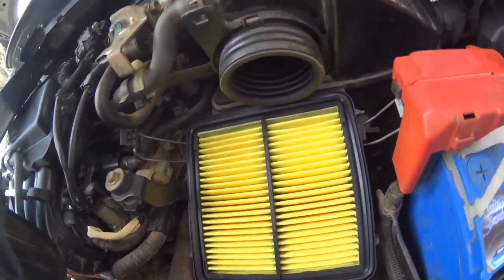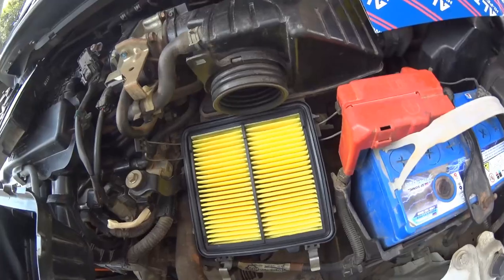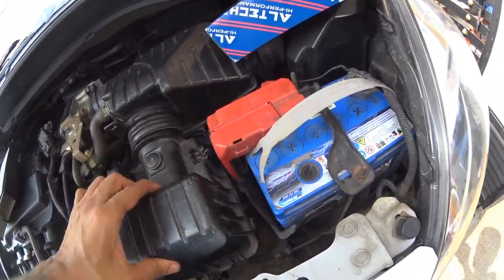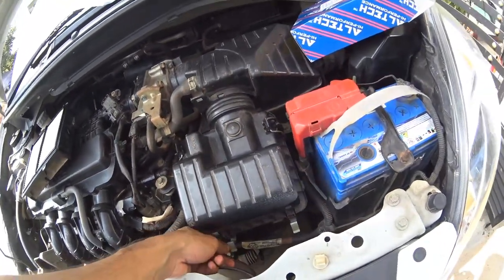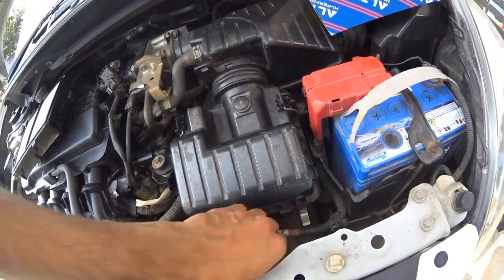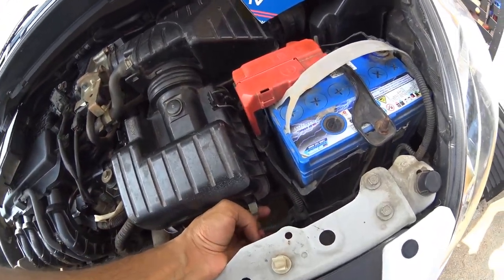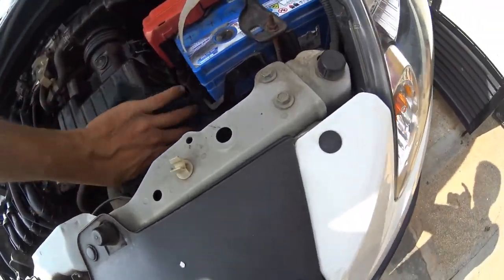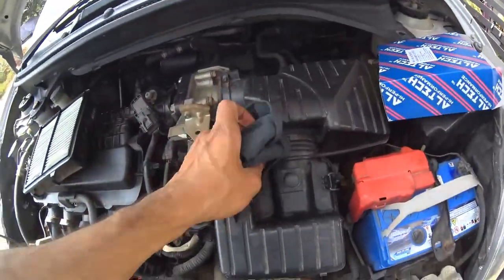Check the surrounding of the air filter and make sure there are no gaps. Once you're sure, take the top part of the air box, align it with the hole, and clamp it on with the clamps provided. After that, check if you've forgotten anything, then close the bonnet and take your car for a spin.